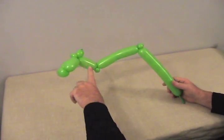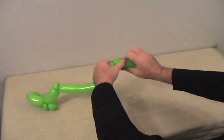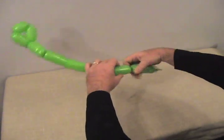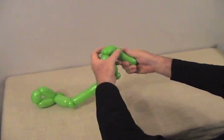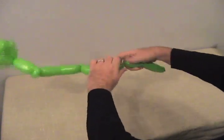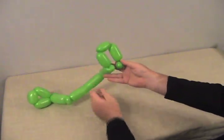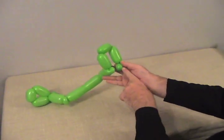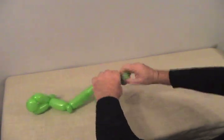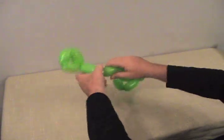Now we need another bubble the same size — make the other shin. Another little small bubble, make this into a pinch twist. Then make the 3 bubbles that form his foot again, trying to get them close to the same size as the other foot. So there's our 3 bubbles: the long one, the shorter one, and the other long one — with a little bubble left on the end to lock into that pinch twist. Now we've completed the remainder of his leg and the other foot.